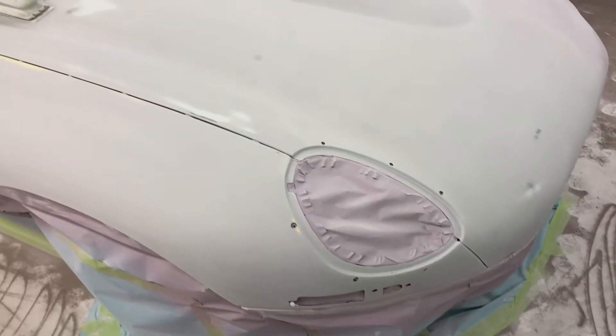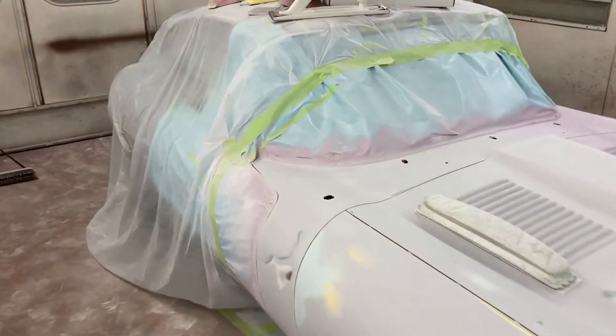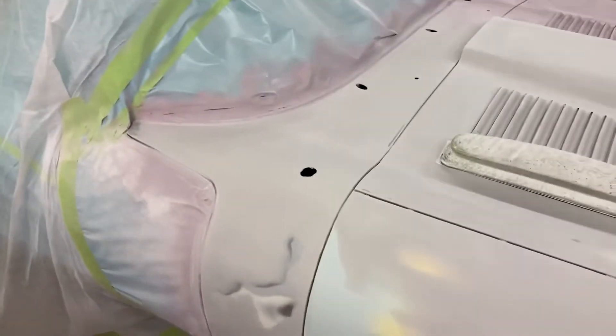Anyways, I'll keep block sanding this down and then I'm going to put three coats of high build primer on it. Block sand that down and then I'm going to paint the whole car. The rest of the car is already done and all sanded, ready for paint. I'll just have to tear it apart and re-mask it obviously.